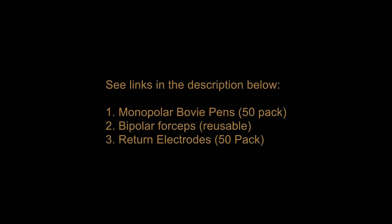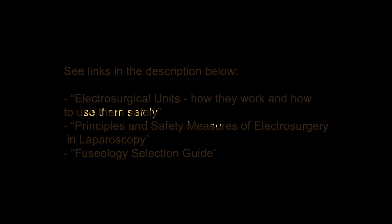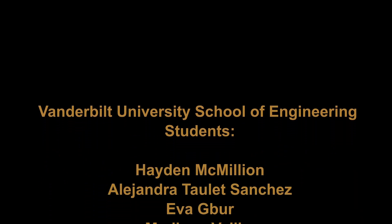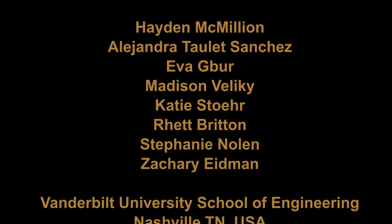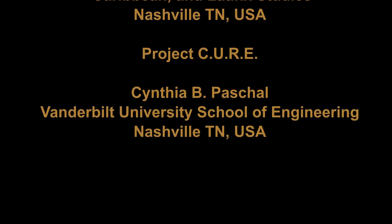These online providers are potential sources for replacement parts and accessories for an ESU device. The inclusion of these resources does not imply any endorsement of these providers. For additional information, please visit these online resources or consult the service manual of your device. Thank you.